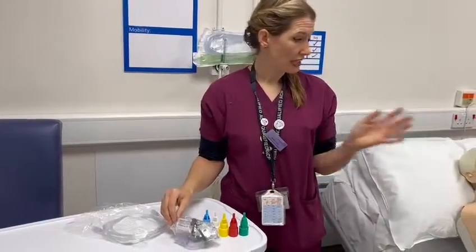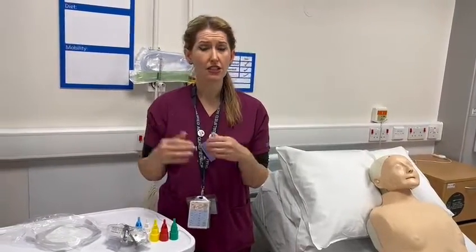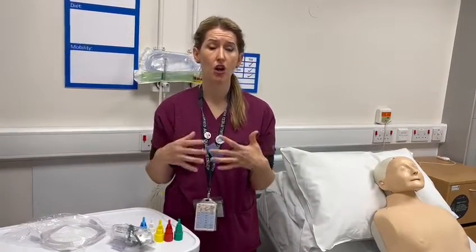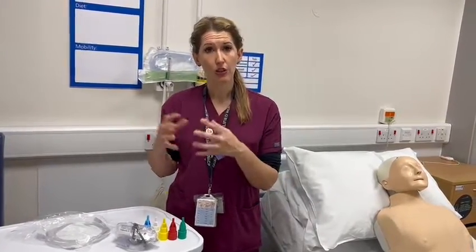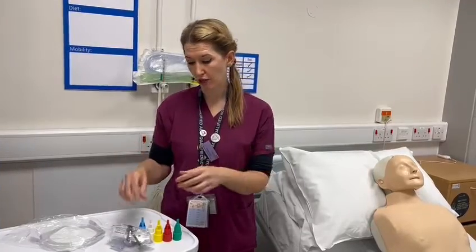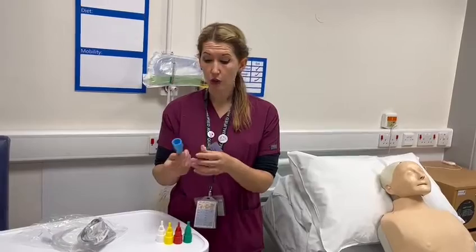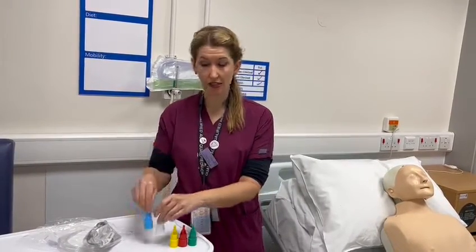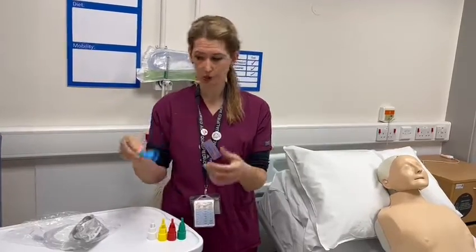We've got a patient here who has just dropped their SATs down to about 92–93%, and they have a target range of above 94%. So we just want to give them a small amount of oxygen to get them up to within range while we await our medical review. The options I would typically go for would be a 24% or 28% to start off with, so for the purpose of this video we'll start at 24%.